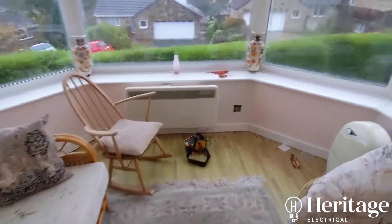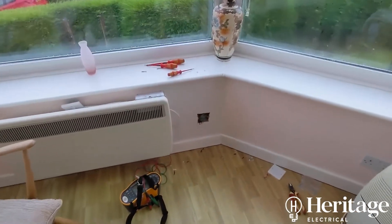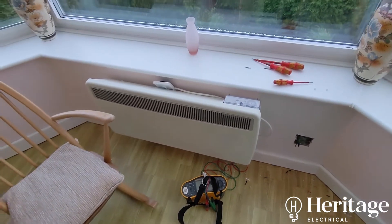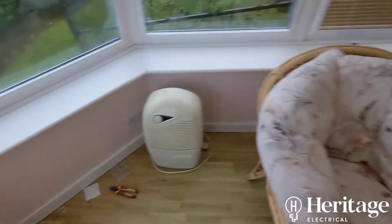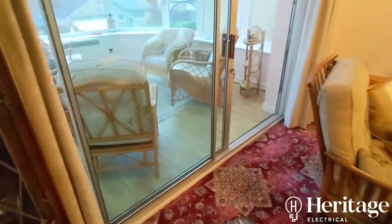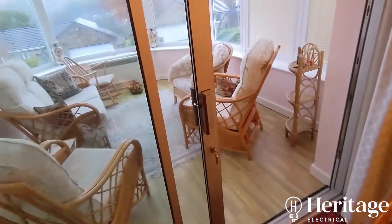The only reason I came to this quickly is because Michael told me they'd had problems with this previously, which narrowed it down and saved a lot of time. My first process would normally be to split the circuit in half — this room and the utility room as well. So you split the circuit and see what you've got, given the conservatory has been done in the past ten years or so.